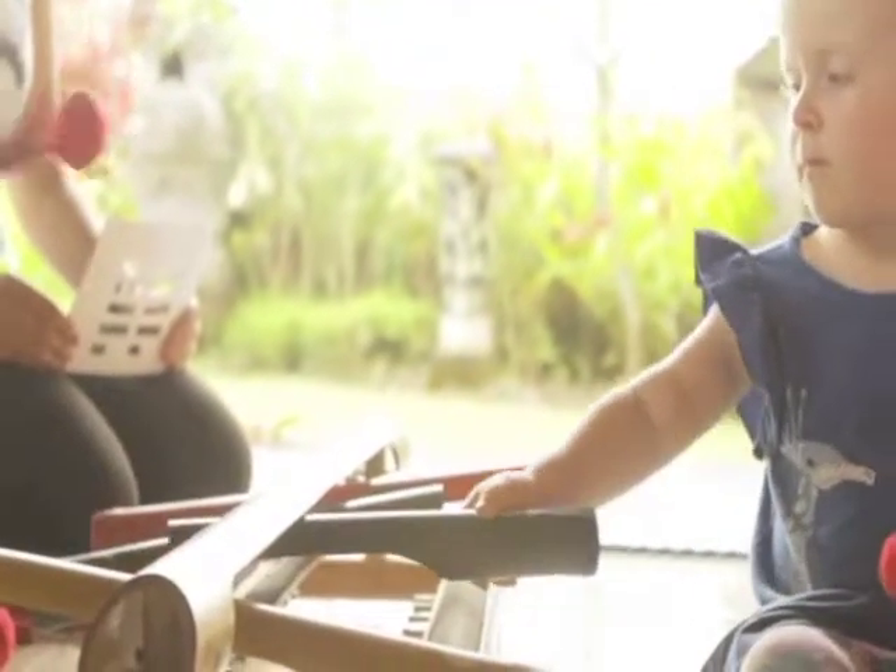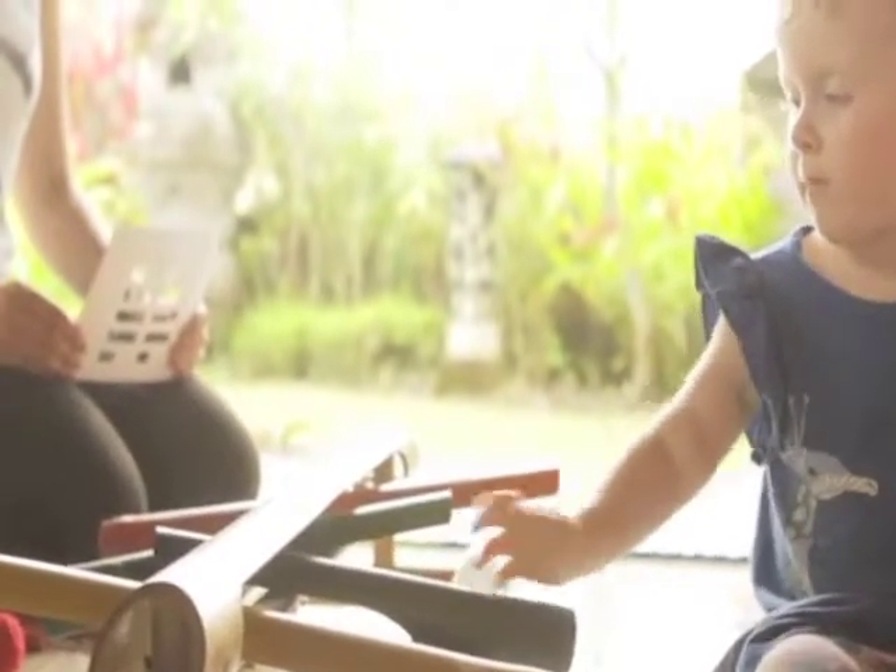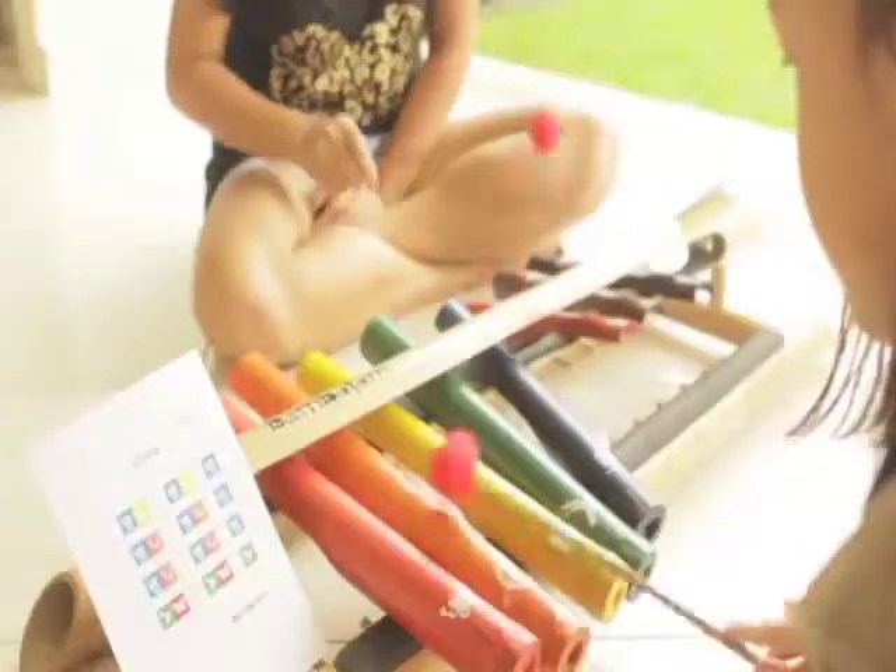One feature I'm really happy with is the double-sided frame. When you play a piece of music you're not just connected through the music itself, but you're also connected through the instrument. I created a notation system using squares and triangles, colours and animals.